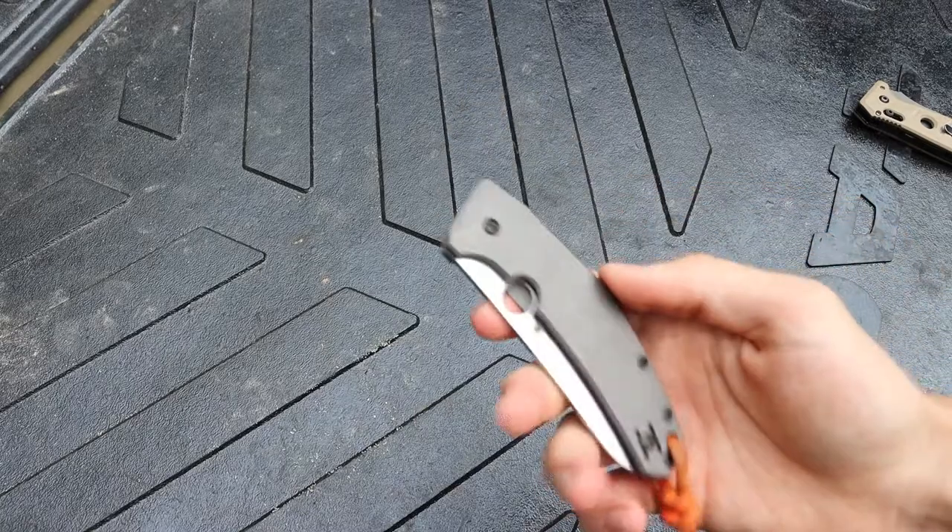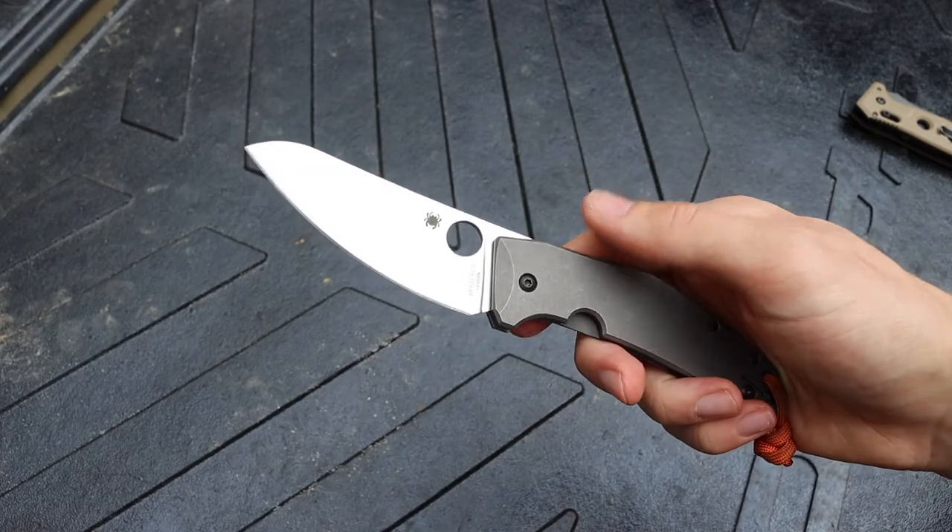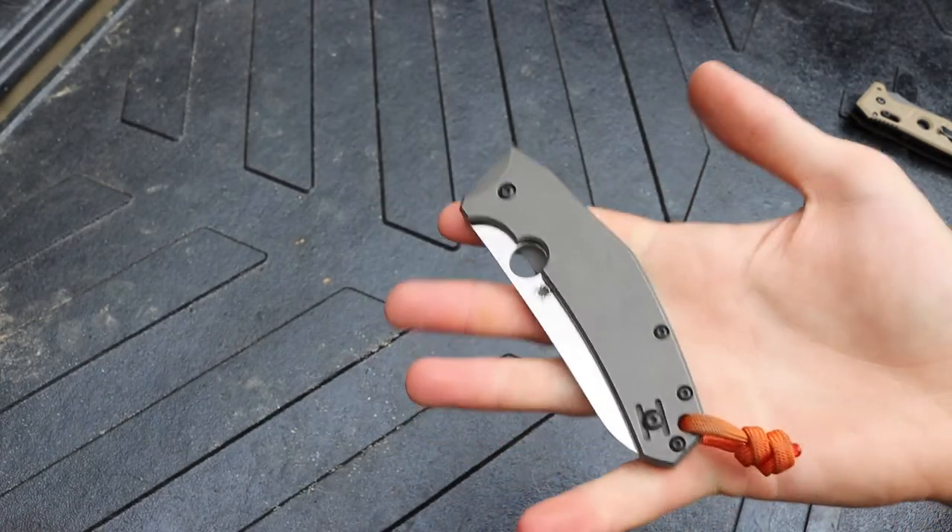That's all I have to say about the Spyderco Spidey Chef. Love this blade so much. As always, God bless, and I'm out.